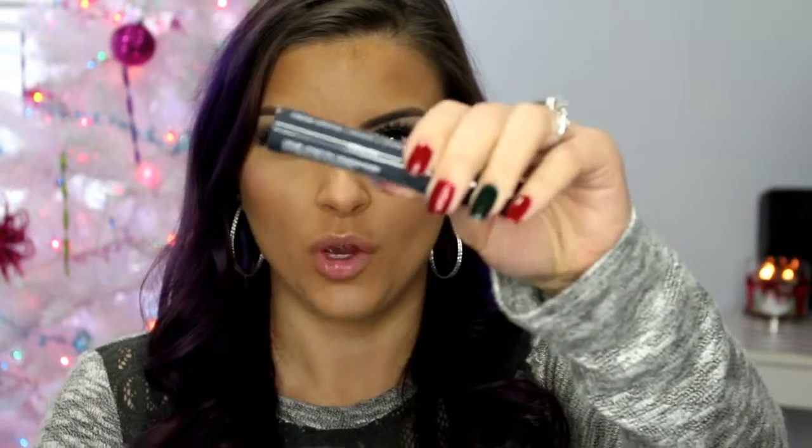Moving on to lips, I'm going with a pretty bold unusual color. I tried to get this several times at Ulta and they were always sold out, but it is one of the NYX Suede Liquid Lipsticks in the shade Stone Fox. It's this really cool gray color. I already have the Best Damn Lip Mask on my lips — it just helps when you're wearing a liquid lipstick — so I'm just going to go ahead and apply that on the lips.